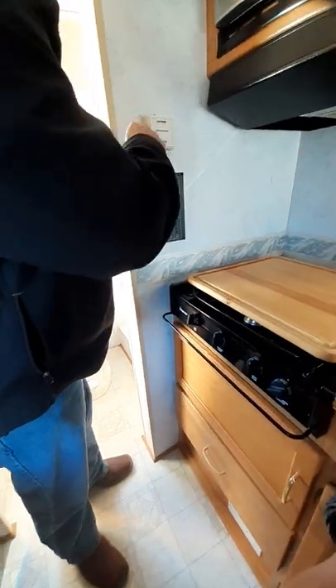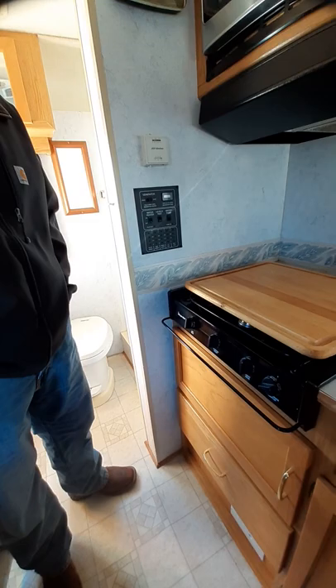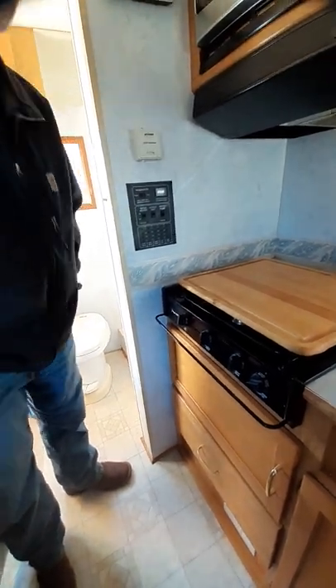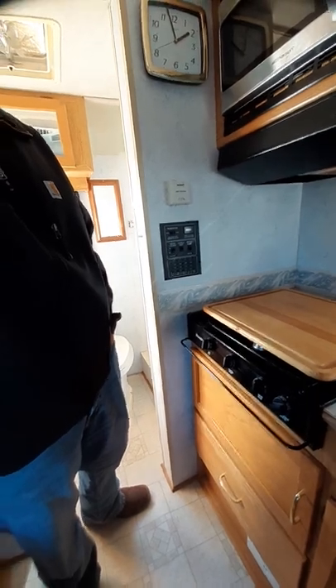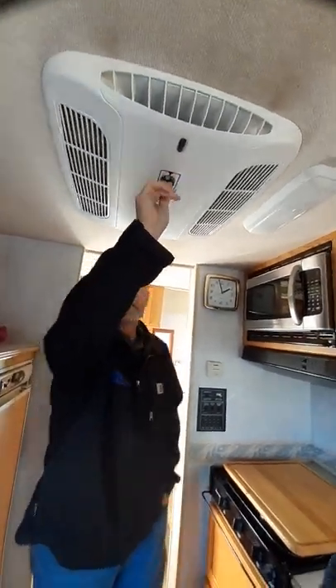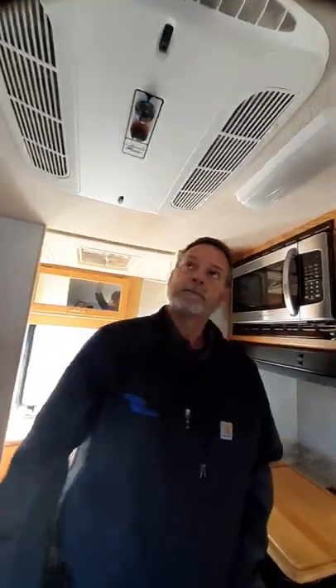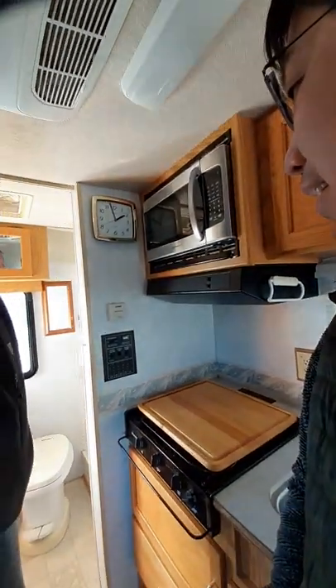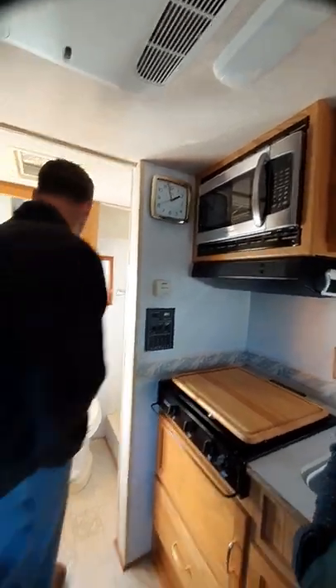This is your heater here — just like in your house, it's a thermostat to run your heat. The air conditioner is right here; you turn it on and off, high cool, low cool. It's not turning on right now because it's too cold, but they'll show you how to use everything.